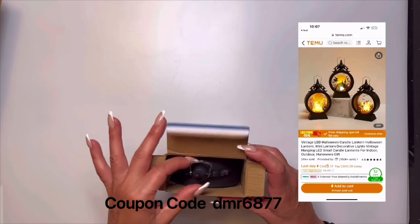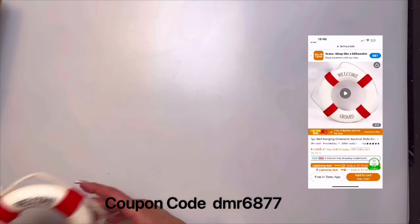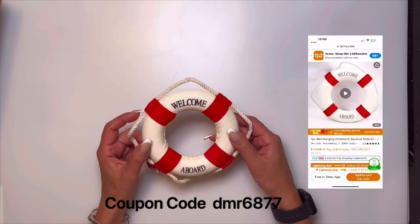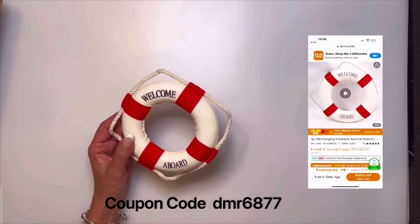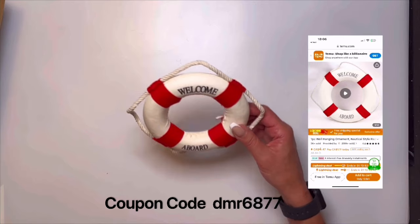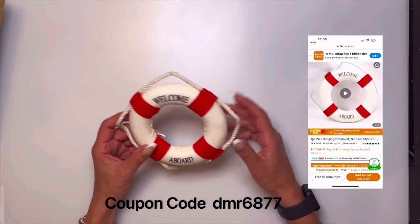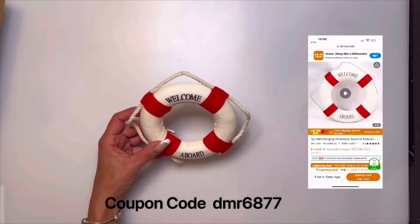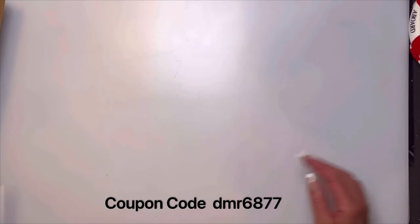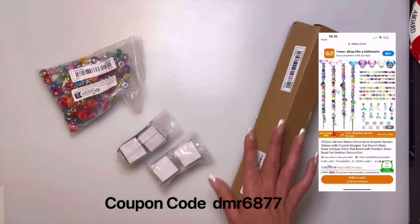Moving back to nautical — the next one is a nautical lifesaver buoy and this one came out a lot bigger than I thought from the picture, even though I read the description. That's one thing — make sure you read the description carefully. This would look really good with your nautical theme, putting it on a wreath, or it could even go in some of the boxes I've done, or the Jenga block fish tank.